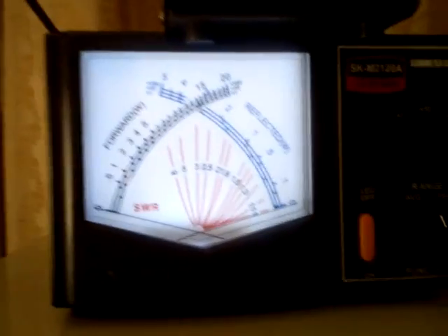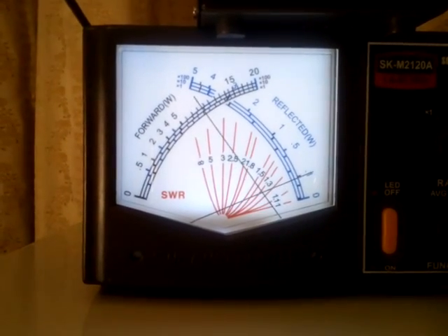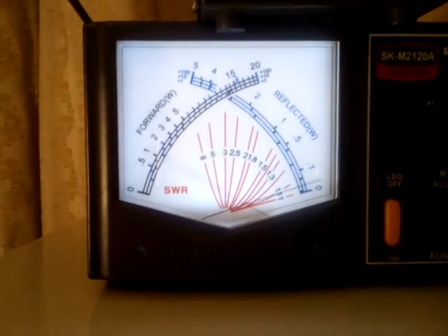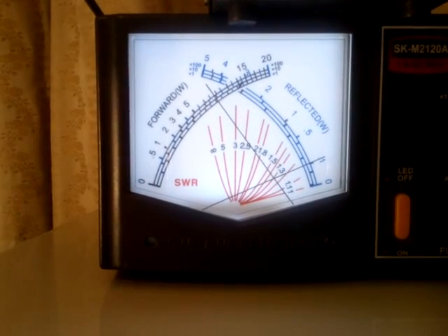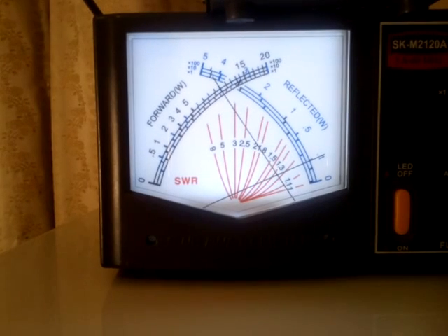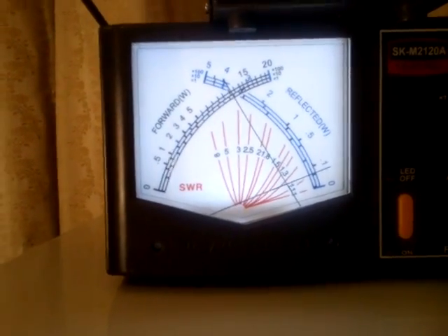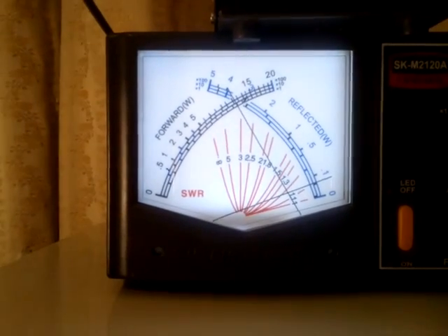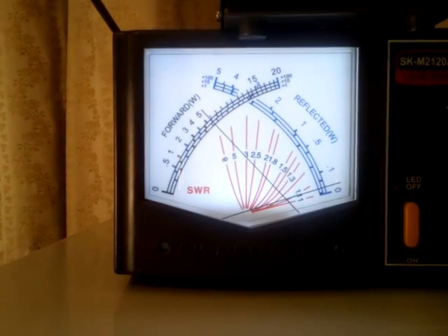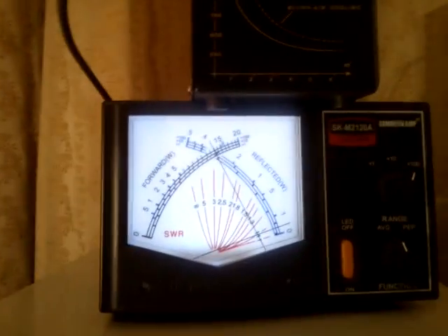Let's see what we can have. We need to tune it a little bit. Still tuning — 1400 watts. Okay, 1400 watts. So this is the GU-81M at its best, I would say — that's the maximum I was able to obtain, and I think it's quite close to its limit.